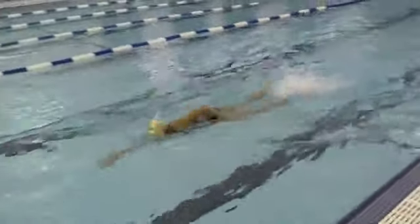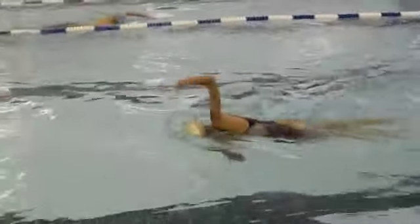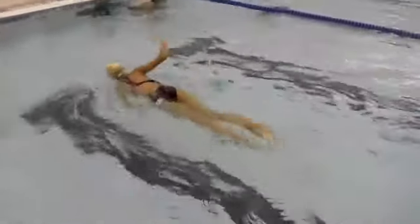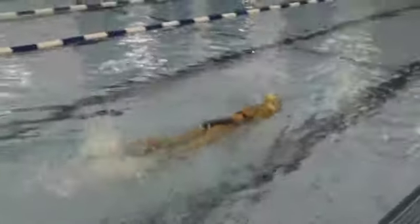I want Mia to work on leading with her elbow and having a much more patient lead arm — leaving that lead arm in front of her until the recovery arm enters the water. If she's more patient, she won't have to lift up on her breath, and she could calm her stroke.